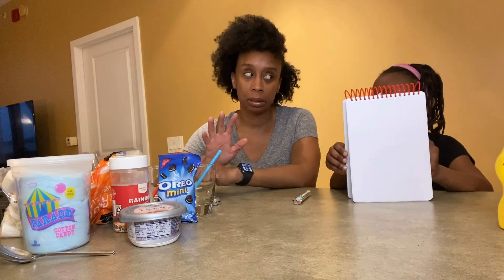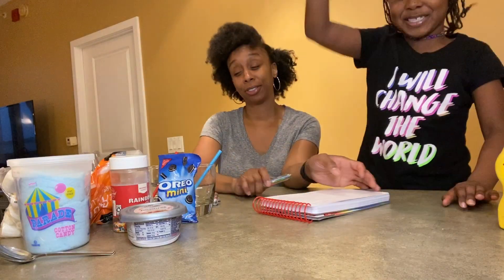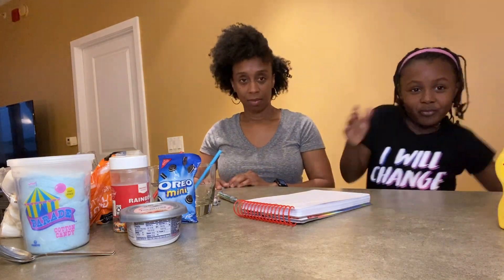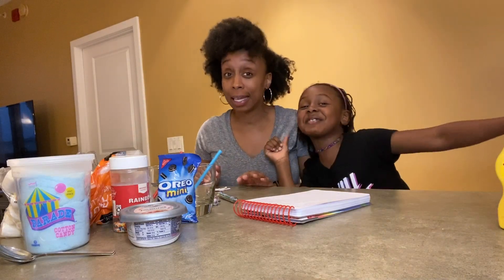Dun dun dun! I get sprinkles. Sprinkles makes everything better. You can get sprinkles, sprinkles, sprinkles — can you even make up a song? Sprinkles, sprinkles, yeah! Not sure what's happening here, but let's get started.